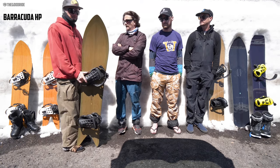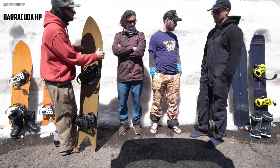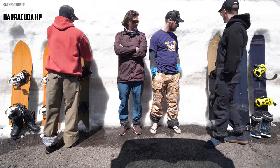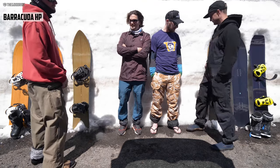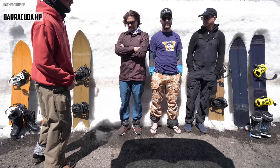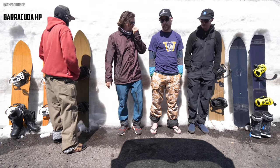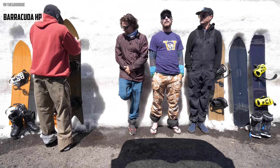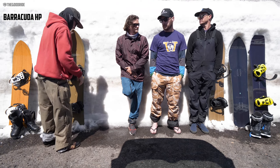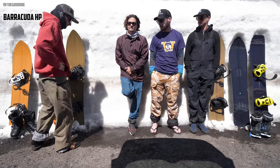One rider favored the Barracuda but had the most fun today on the Chaser. They're all fun in their own way — it depends on the day and what fits your specs. Another rider had the most fun on the Chaser; it fit a mental picture of what he wanted to ride that day.